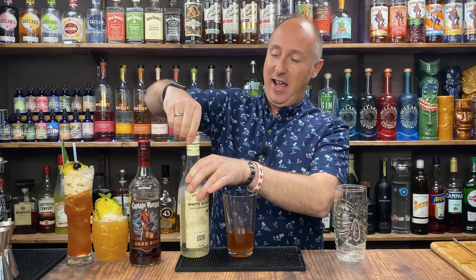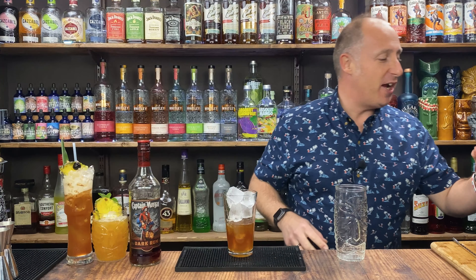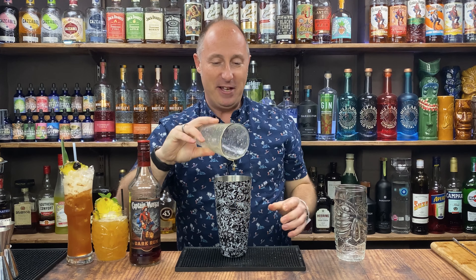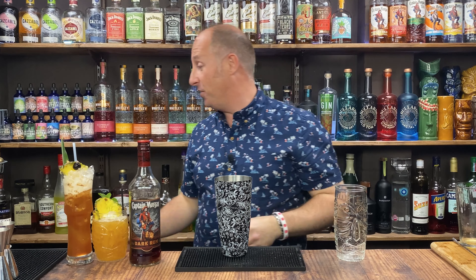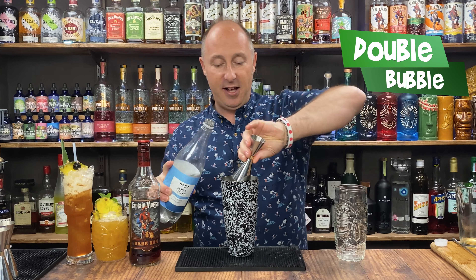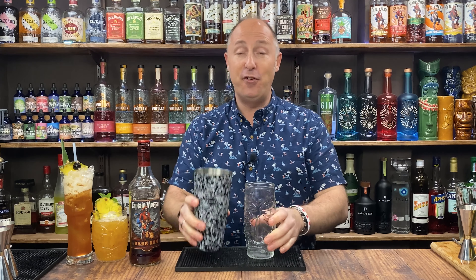So we've kind of got like an apricot dark and stormy thing going on. Ice this down — loads of ice — and then we're going to go hard and fast shake, 10 to 12 seconds. You could use soda water or Sprite if you wanted to, but I'm just going soda water — I'm going to let the apricot and the ginger do the work. So just 50ml double bubble of soda water, pour in with the shaker so it's already nicely blended. If you're in a professional bar, fresh ice and strain; if you're at home, shake and dump.